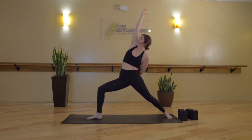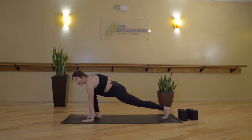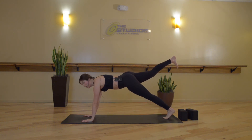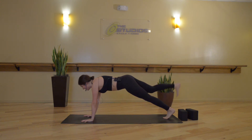Inhale. Exhale, low lunge — wimple your hands down, frame your front foot. Inhale, one-legged plank — right foot flows back. We'll take some hamstring extensions. Inhale, bend your knee. Exhale, reach it back. Inhale, bend. Exhale, extend. Three more — inhale, bend. Exhale, extend. Inhale, bend. Exhale, extend. Last one — inhale, bend. Exhale, high plank.